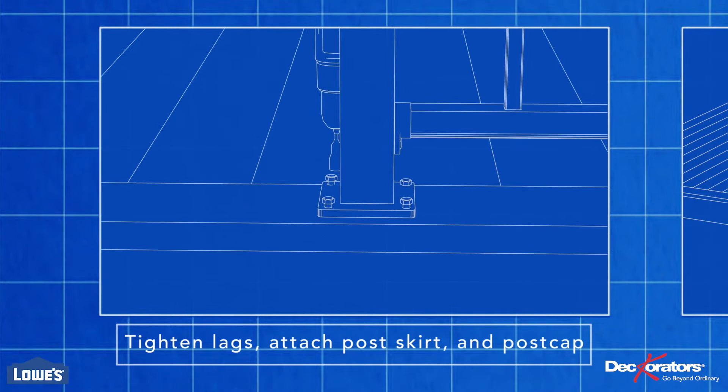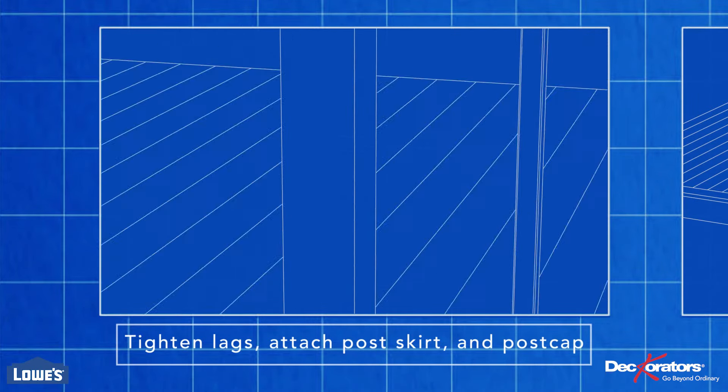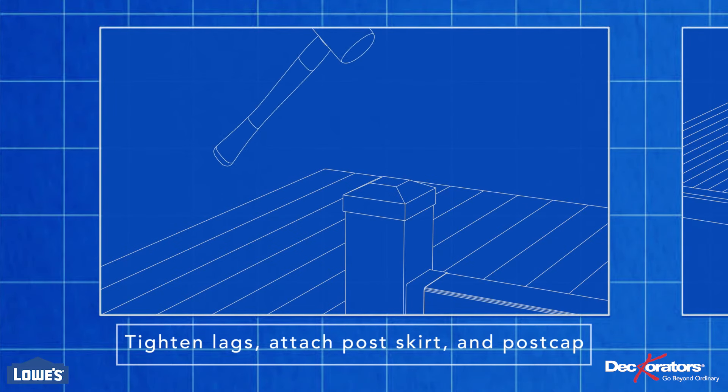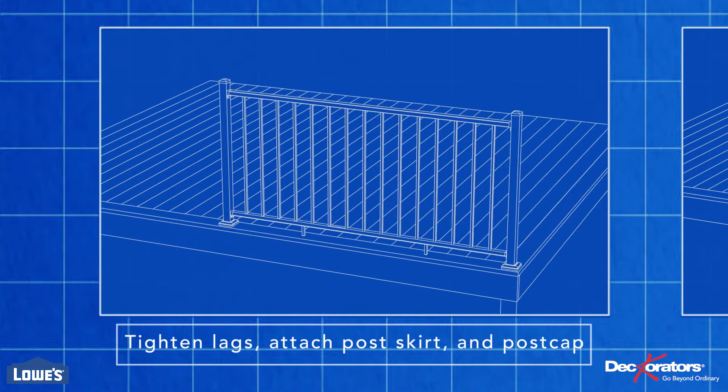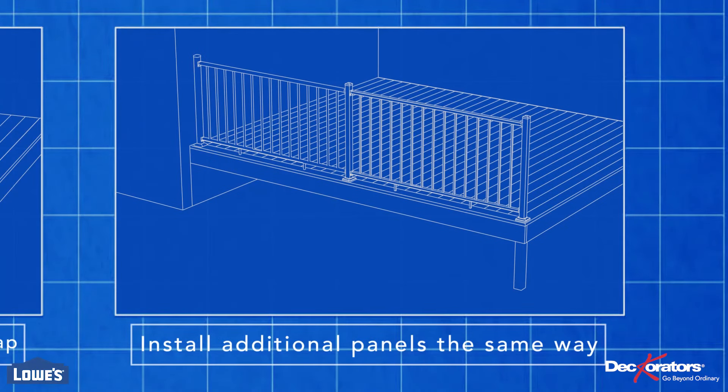Finish by tightening down the lag screws, adding the post skirt, and tapping the post cap onto the post with a rubber mallet. Add your other railing sections the same way.